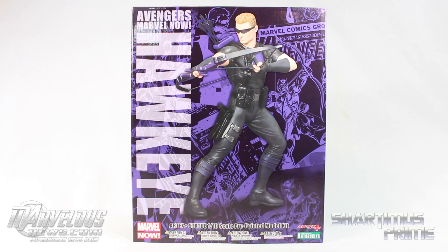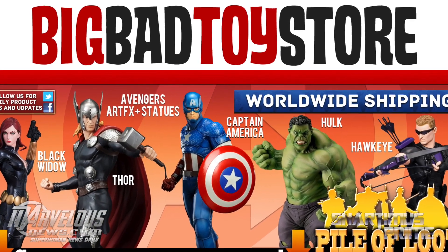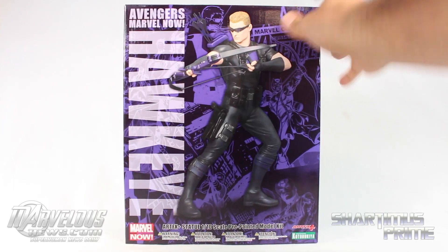Shard of Ms. Prime here doing another Kotobukiya Artifacts Plus statue review on the Marvel Now Hawkeye. If you're trying to get your Kotobukiya statues, you can get them at BigBadToyStore.com. Click the link in the description below. Gotta give a big thanks to Kotobukiya for making this review possible. Check the links in the description below to their website and Facebook for the latest coming from Kotobukiya.